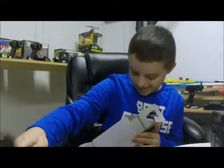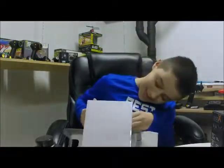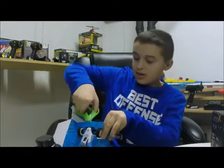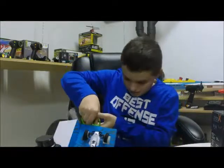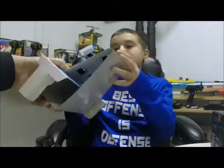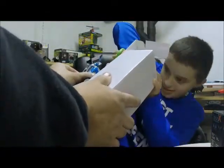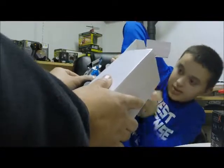Here is the RC controller. It's 2.4 gigahertz, so you can run multiple units together. There's a little cap on the back — that's for the charger, it just popped off. We need some scissors to pop out the zip ties. They usually seal these things up pretty good to get it out of the box.